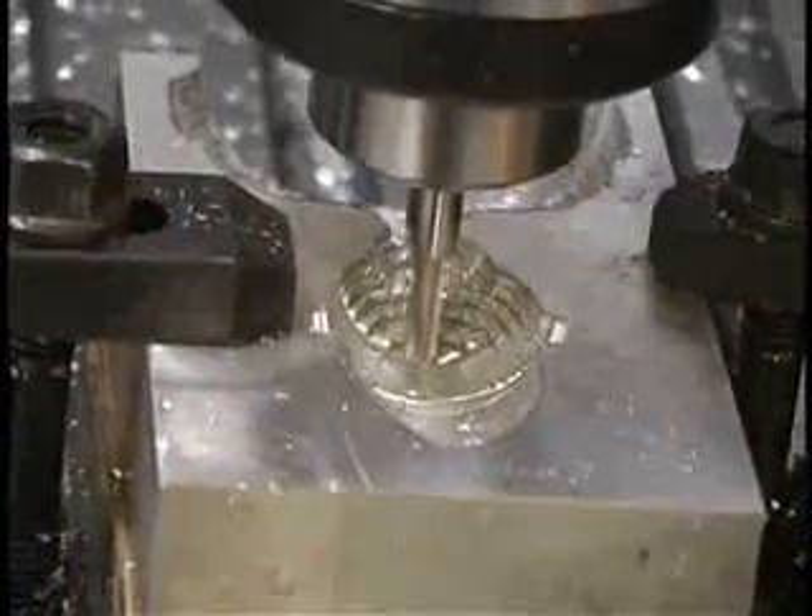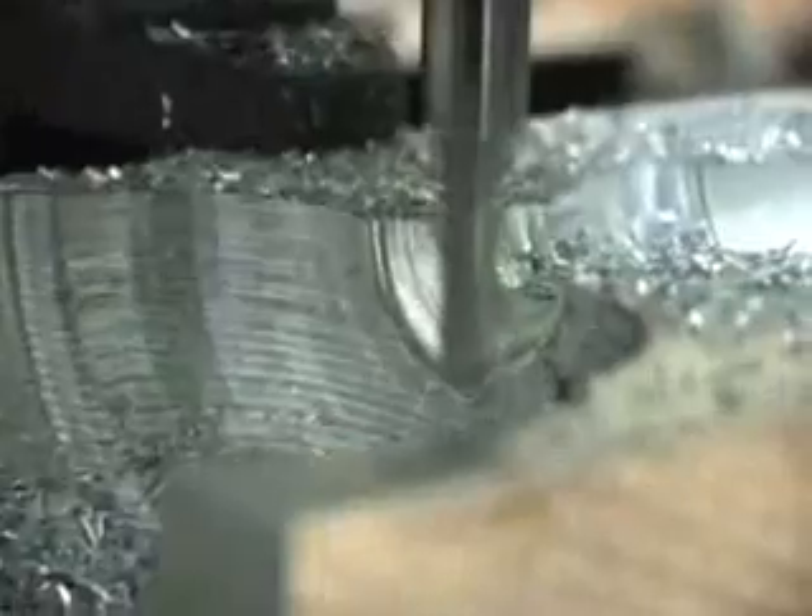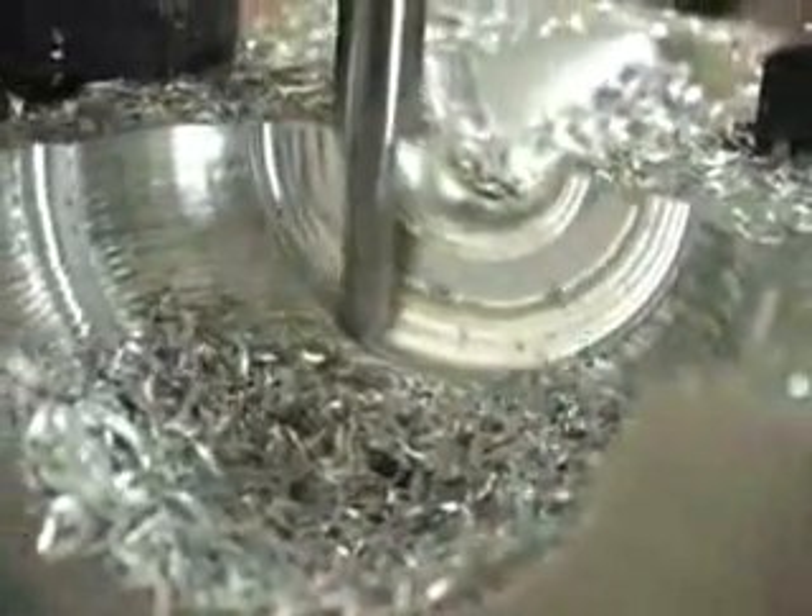For the sake of time, we are phasing in and out to show you the significant advances of all three programs as the C&C Supra machines the part, noting the accurate interpolation of its three axes.